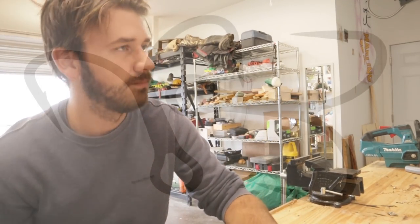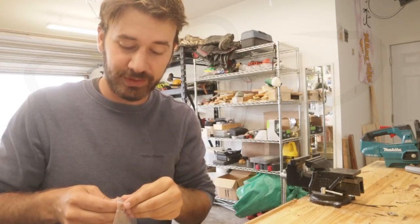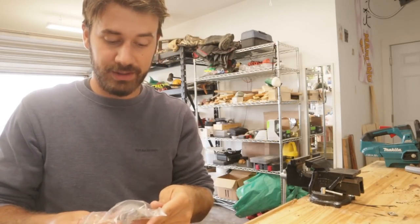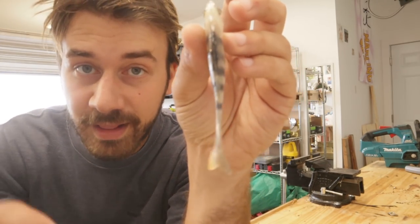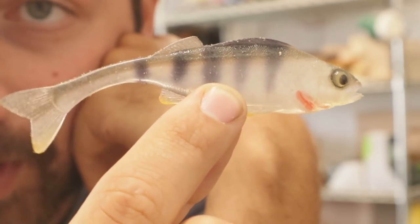This is a bait design you do not see much of. I bought some baits from a dude on Instagram the other day — over a month ago. Just take a look at these. This is what this design was inspired by. I bought these and I wanted to try to make one that's similar to this style. This is a guy from Czechoslovakia that makes this style of bait pretty often.